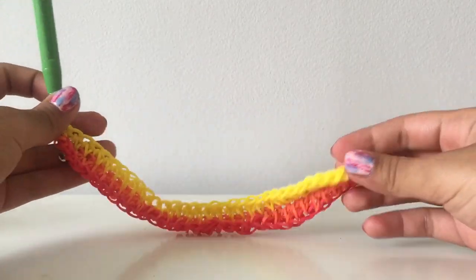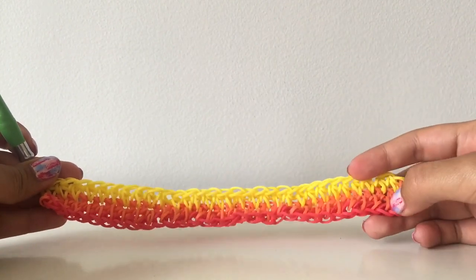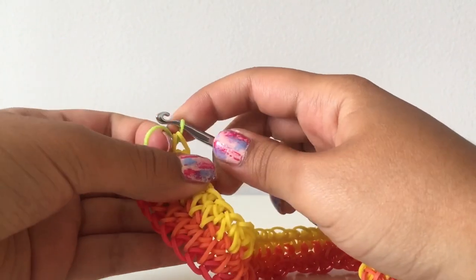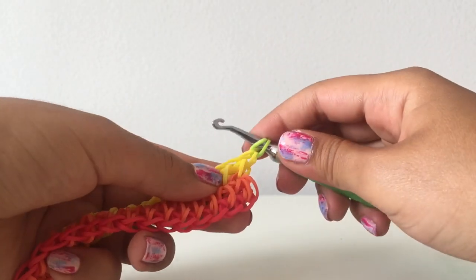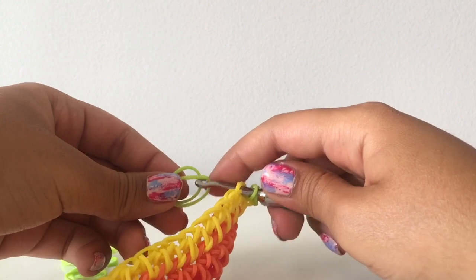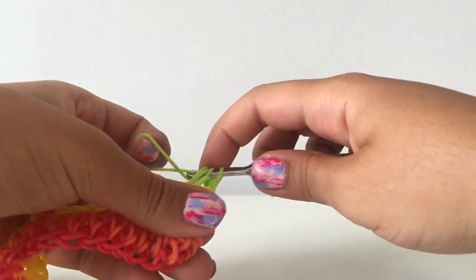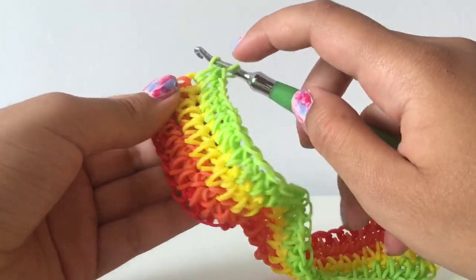I finished my third row with yellow and it's twisting up a little bit — I hope it'll flatten out once I build it up more and it gets thicker. Now moving on to green; I'm using neon green by Rainbow Loom. For the color change, just one loop of the color you're transitioning to, then flip it and go into the second old color, and then do the half double crochet stitch again.